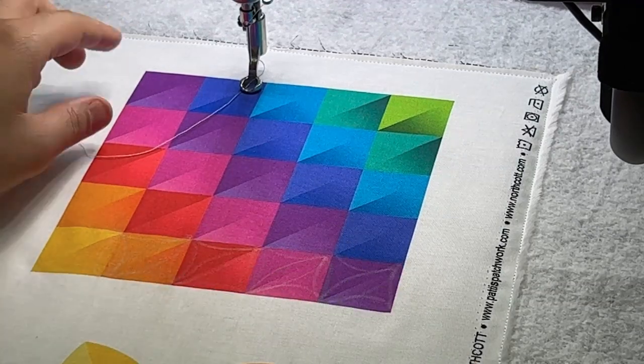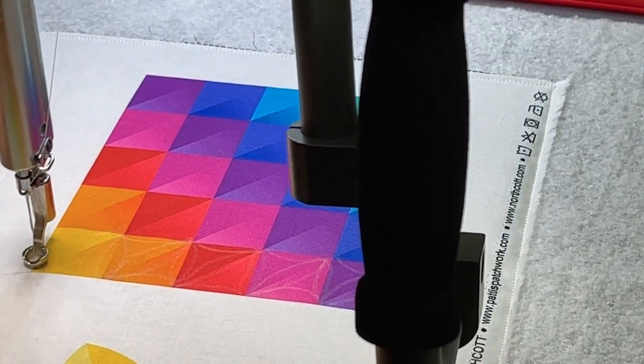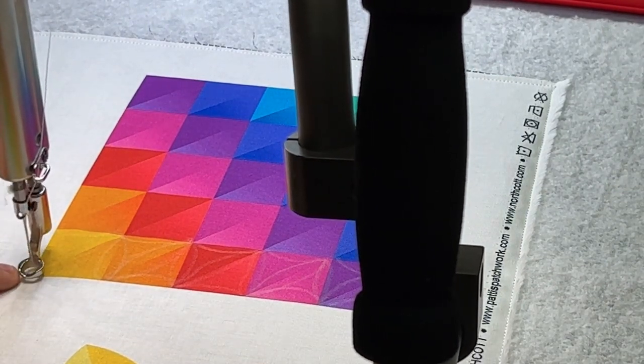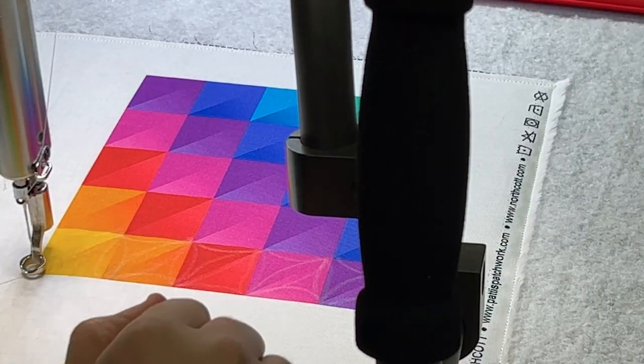I'm doing this at 11 stitches per inch. You can do this on a longarm or on a domestic machine depending on however you do your quilting — completely up to you. Take a few ties here to lock down the thread and then get started. Remember we're starting going to the right.